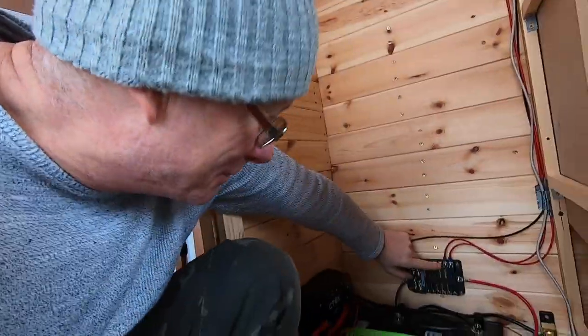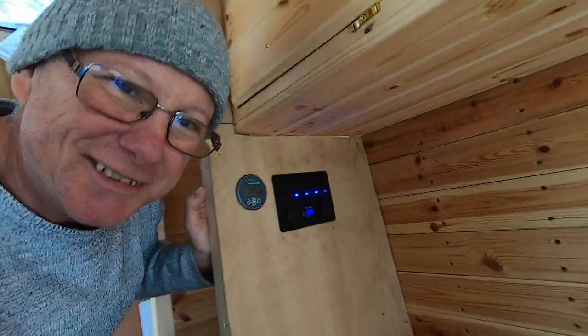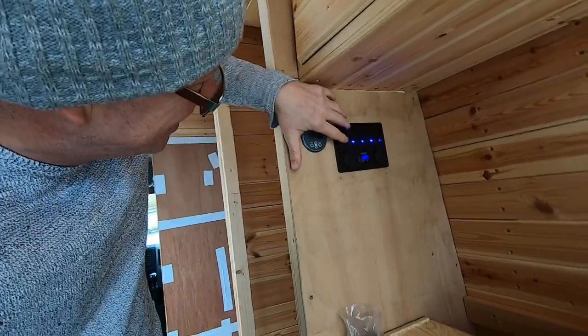I've wired up the lights above the cabinet and I've wired up the switch panel as well. This is the really nice bit — have a look at this. Looks really nice, doesn't it? It's a nice kind of blue. If we flick this switch on, those lights come on too.